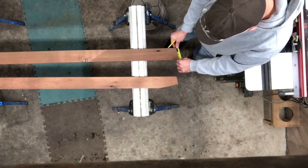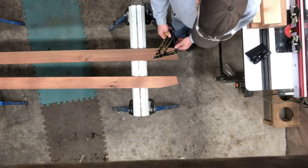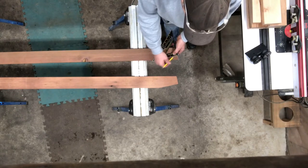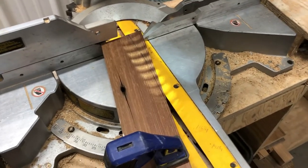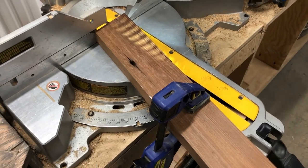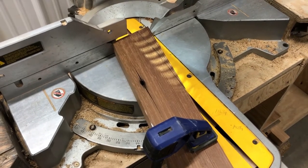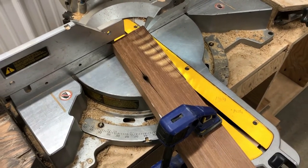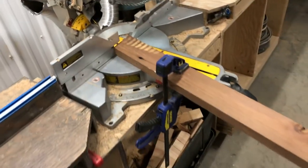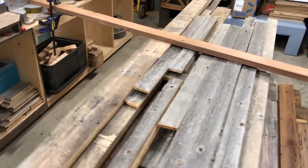We'll go over two and a quarter inches, make our line, take our square up against the 12-degree angle, line it up with the two and a quarter, and make our line. This pushes the miter saw to its limits, but this is how we do it. There are many ways to make this cut — you could use a jigsaw, but the blade tends to wander. I want this to be exact, so we're using the miter saw, clamped down with a sawhorse on the side.